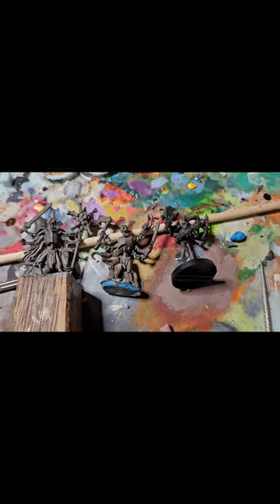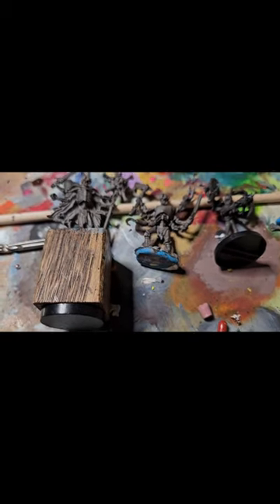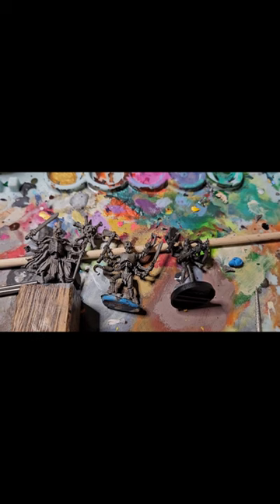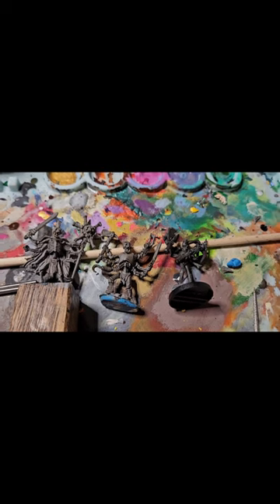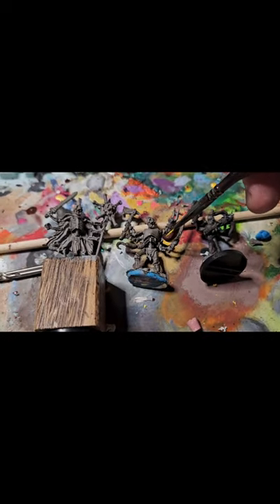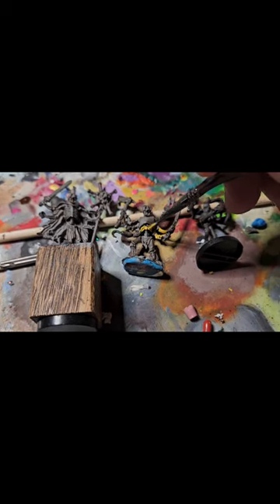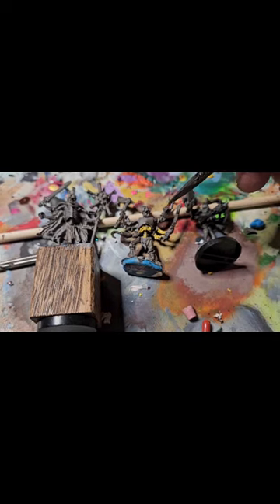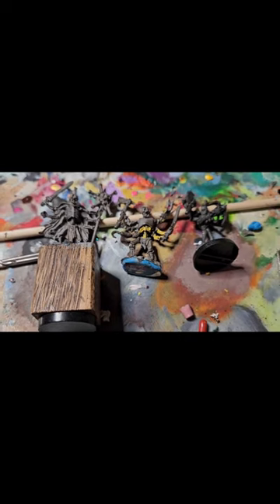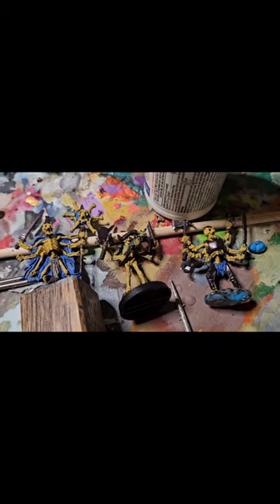Here's me painting a whole bunch of skeletons — I like my bone recipe and I think it's really easy. I've got these three arachno boys I'm going to base coat up real quick. The process is: base coat, dark wash, highlight, and done. I'll do a dark ochre yellow on all the bone on these skeletons, then a dark brown wash to get into all the crevices, and then dry brush with a light white.